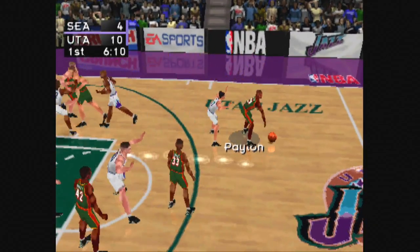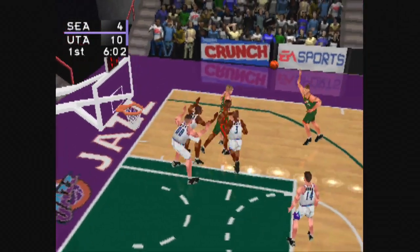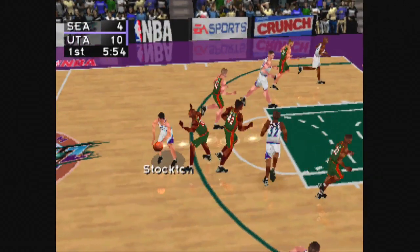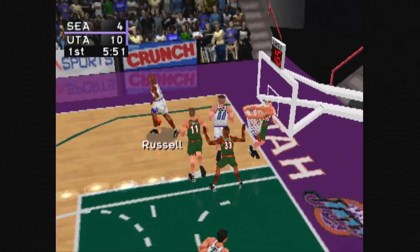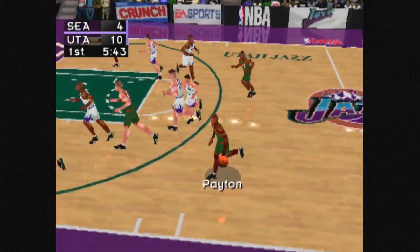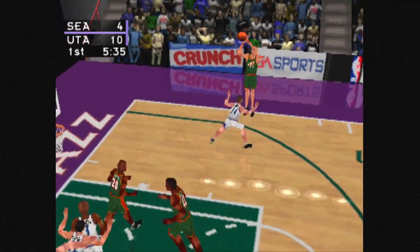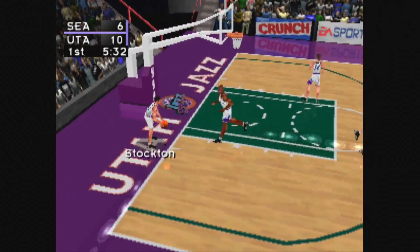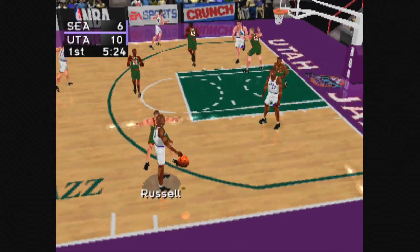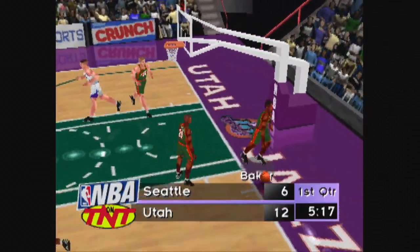From half court to Payton. From the right side to McIlvain, to Schrempf. Pulls the trigger, hits the backboard. Board by Hornacek. Stockton to Ostertag, from the post to Russell. He takes the fadeaway jumper, no good. Payton to McIlvain. To Schrempf, he goes up with the turnaround jumper. The Jazz 10, the Sonics 6. Russell puts up the jumper, gets it to fall.